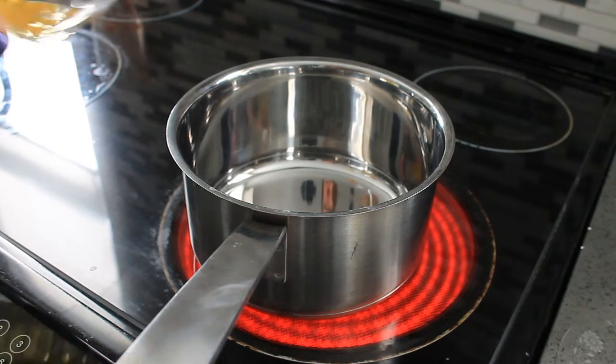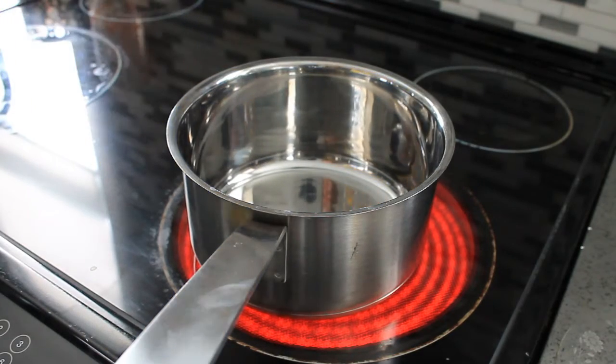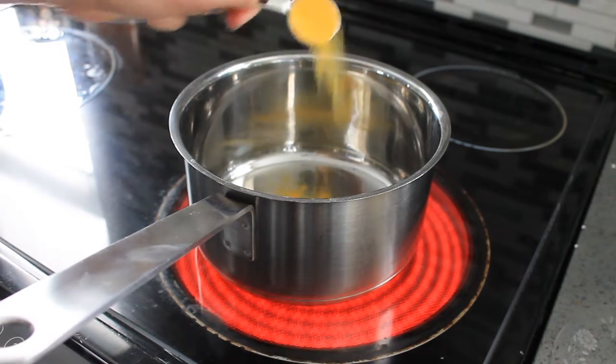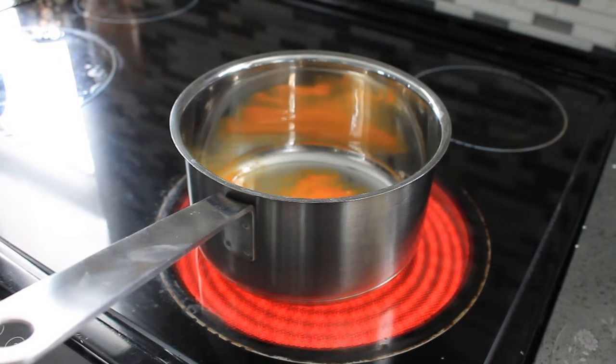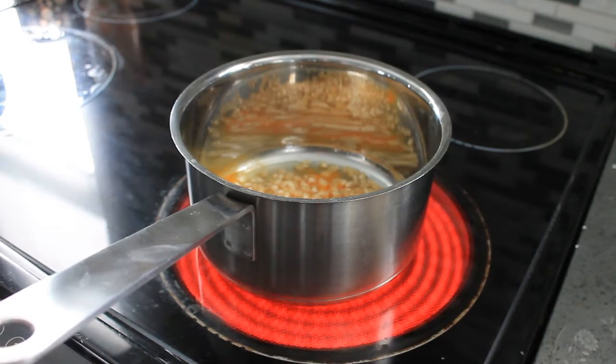Use one tablespoon of oil, or enough to cover the bottom of the pot. Now add your salt, then go ahead and add your popcorn kernels and give it a little shake just to get the oil on the popcorn kernels.